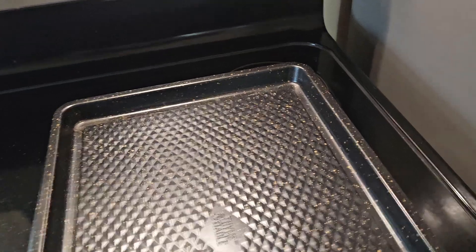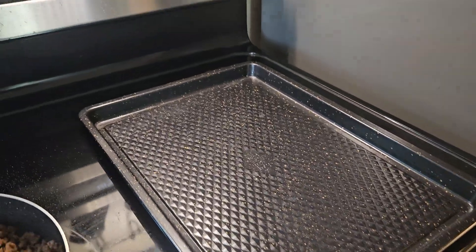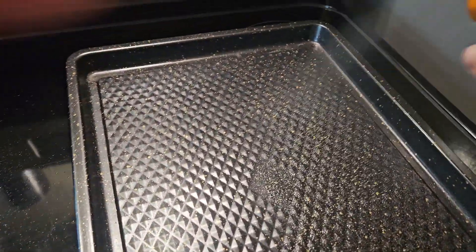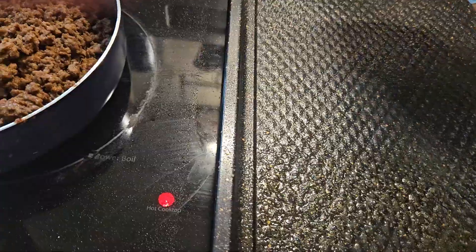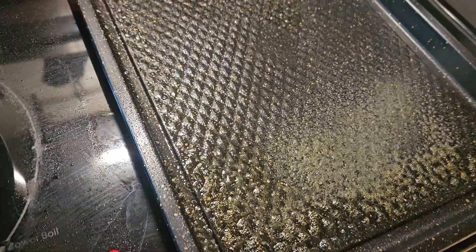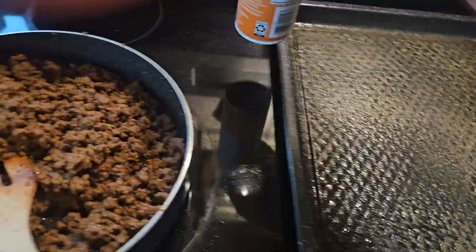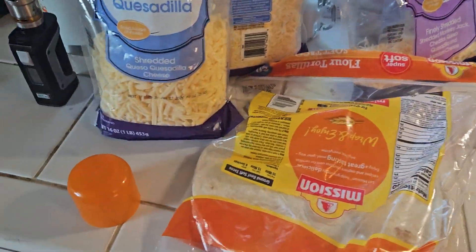Turn it around, take a clean pan, and put a generous layer of butter spray on it.